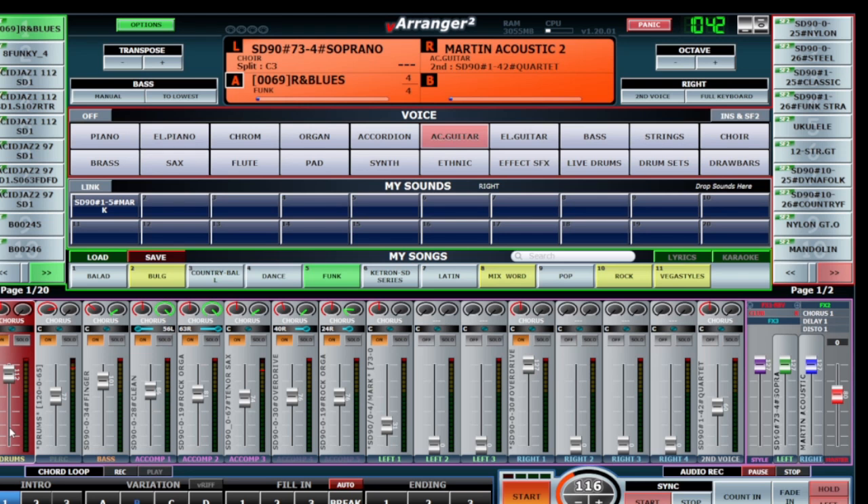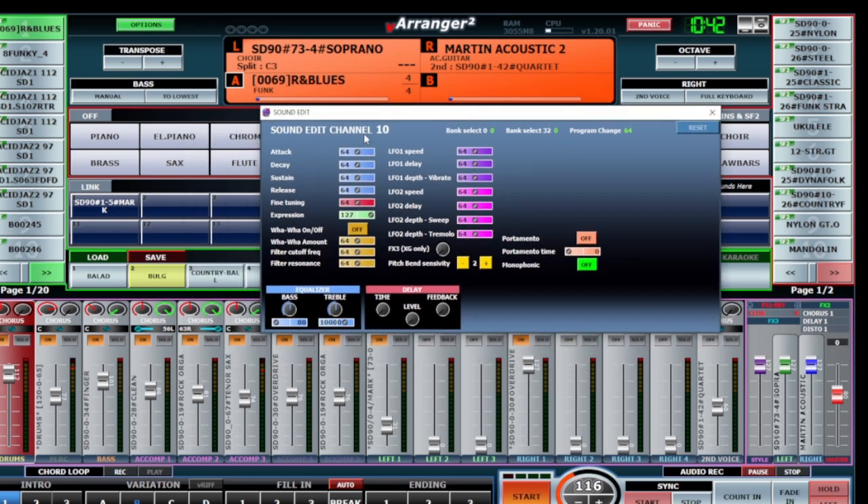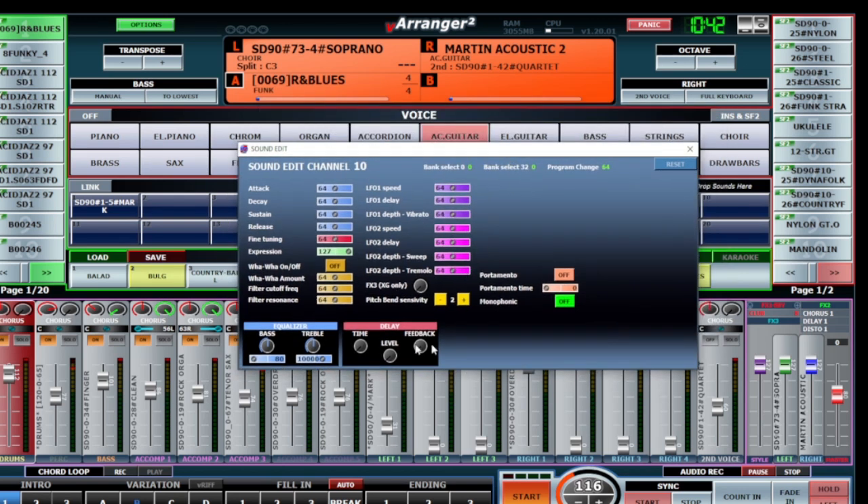In the drum section, when I press double-click we get this menu. Here I have the sound edit for channel 10 - that is the drum channel. From here it's possible to change many parameters, but I usually just change the release sometimes. The release effect is very important for drums.